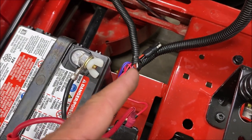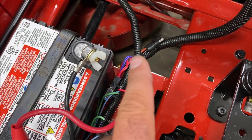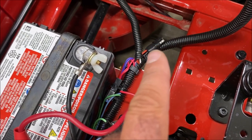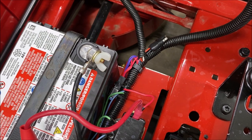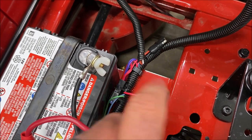That is not a battery tender plug. That plug is for if you want to put a light kit on this mower — it would plug in there. Key on, there's power to this plug-in. Key off, no power. And if you hook a battery tender up to it, it will not tend to the battery.